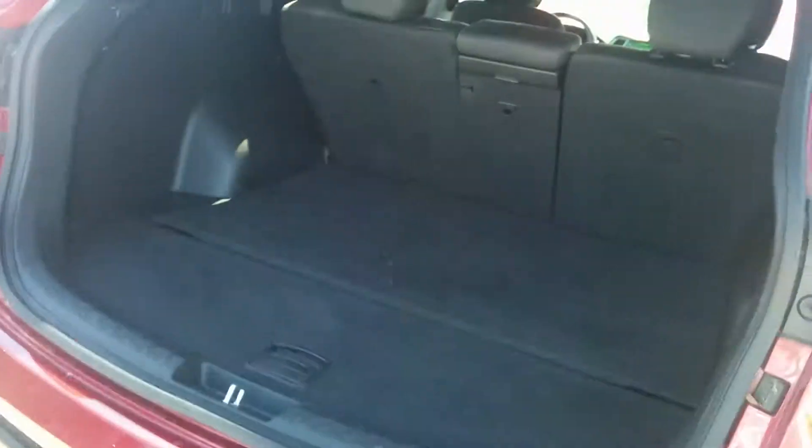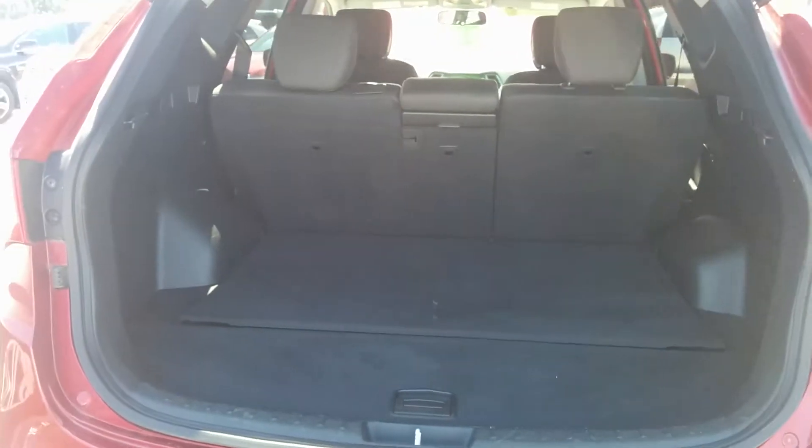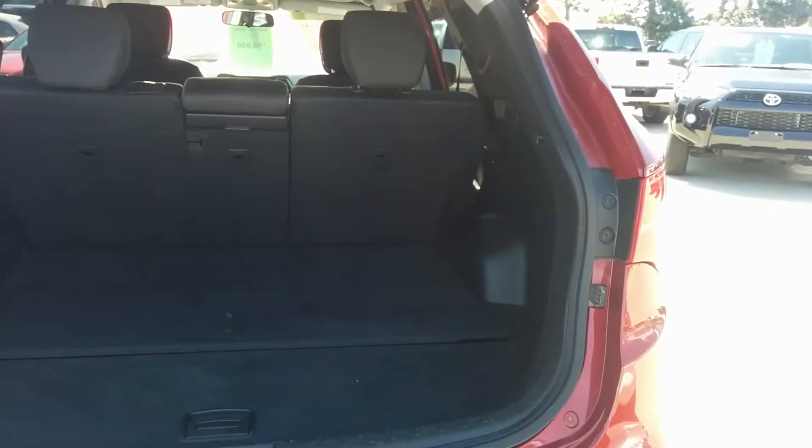As far as your trunk space goes, there's lots of room for any hockey bags, golf clubs, whatever your needs are.